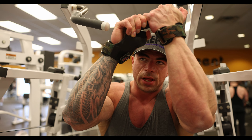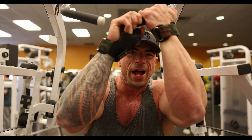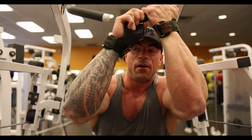Last exercise for lats and upper back. We're going to finish off with some hyperextensions just to hit the lower back. Make sure we tighten up that Christmas tree for the stage. And then we're calling it a day. Let's finish this shit off.